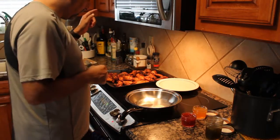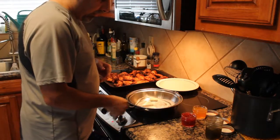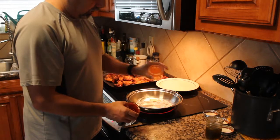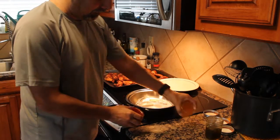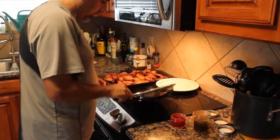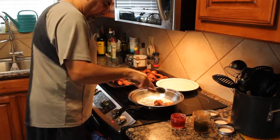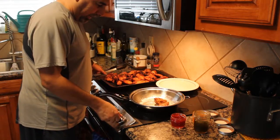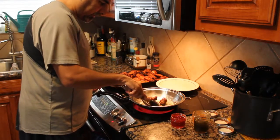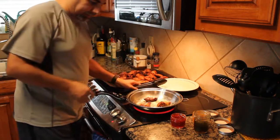We've just taken our wings off of the smoker — went for two hours at 225. We're going to test out a couple of glazes to finish these off. We've got our cranberry Fresno pepper, our habanero pineapple, and our jalapeño jelly. A trick I kind of got from Jamie Oliver — throw a couple of pieces of meat in a hot pan, let them start to kind of crisp up. They're already hot from coming off the grill, and add a little butter in there.